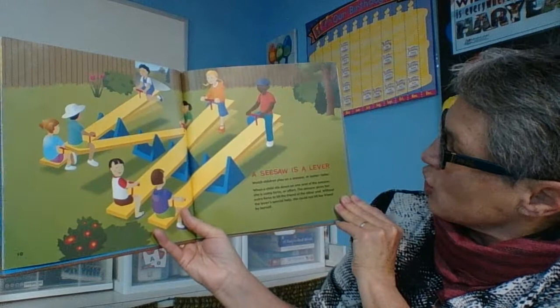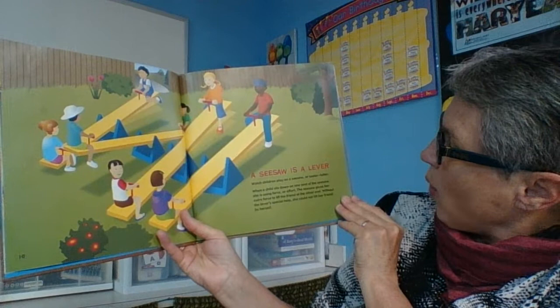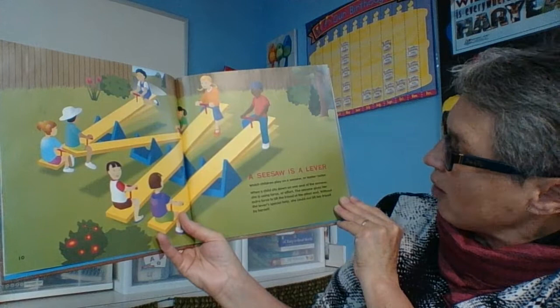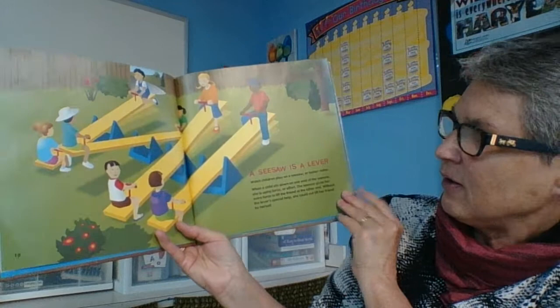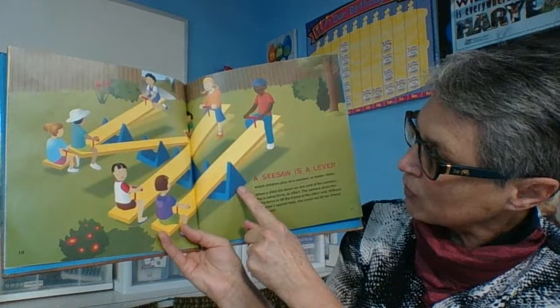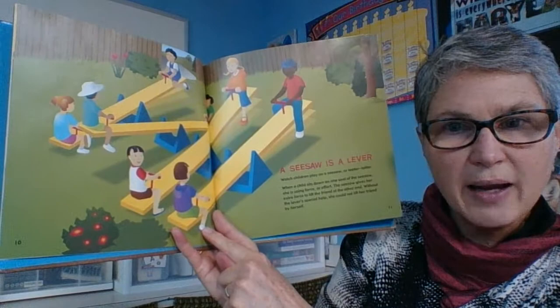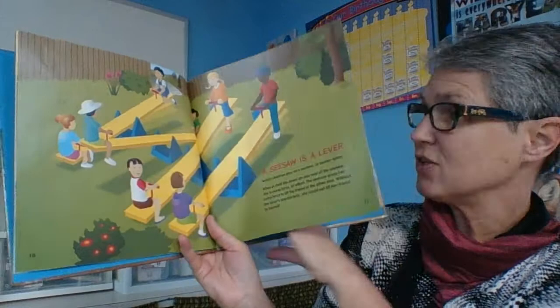A seesaw is a lever. Watch children play on a seesaw or teeter-totter. When a child sits down on one seat of the seesaw, she is using a force or effort. The seesaw gives her extra force to lift the friend at the other end. Without the lever's special help, she could not lift her friend up by herself. But using the bar and the fulcrum to make a lever — which we call a seesaw — not a problem. You can apply a force by pushing up with your legs, which lifts or lowers the other end.